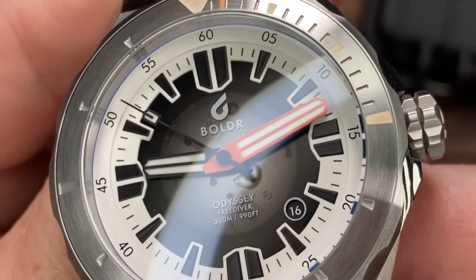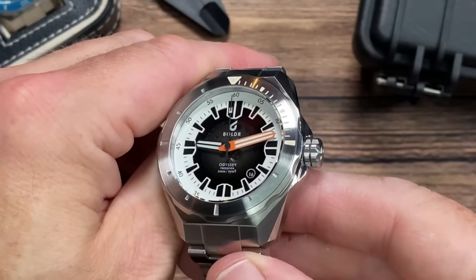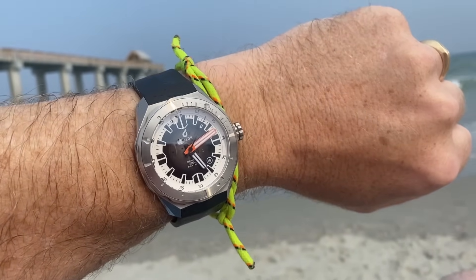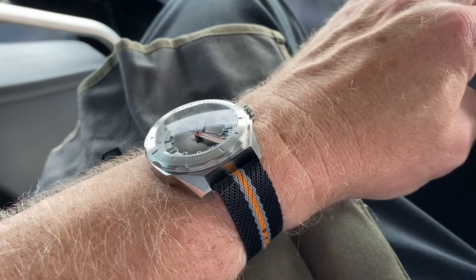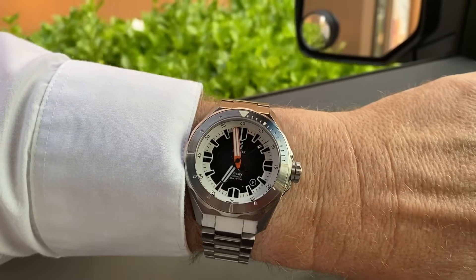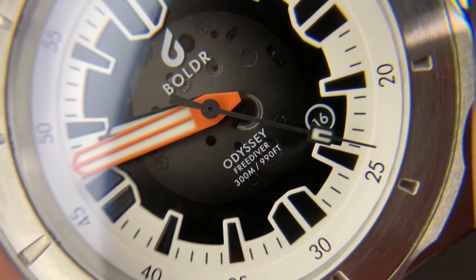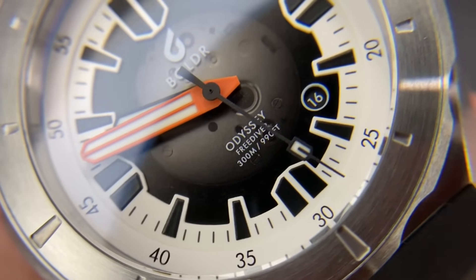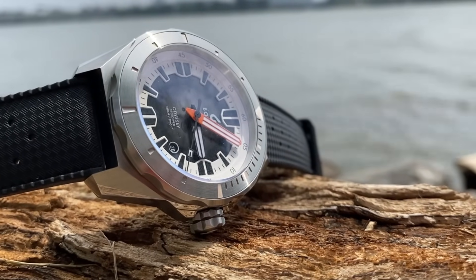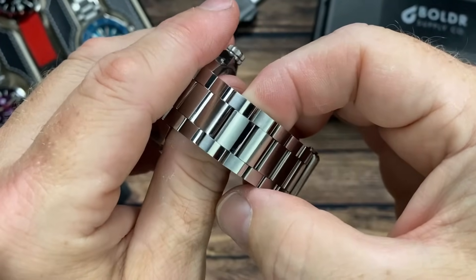That crown is just awesome — the knurling, the size, it's so easy to grip, one of the best crowns in the business. The handset is bold and stylish — you can definitely tell what time it is from all different angles and distances. That orange is just stellar; it reminds me of a surfboard. And the dial — you can't decide between white or black? You can have both. The black-and-white color combination gives killer contrast. The circular date window at the 4:30 position with its white circle adds a nice pop.